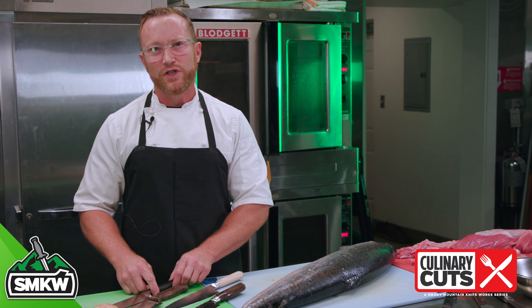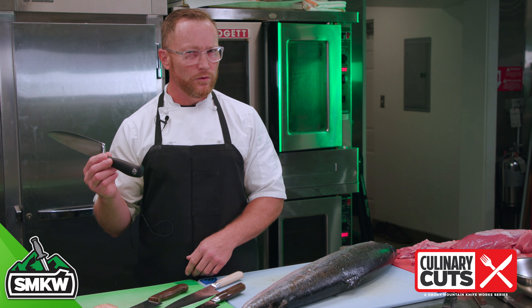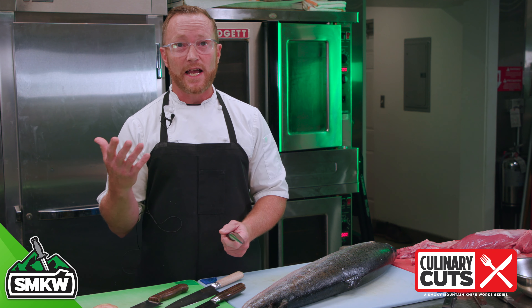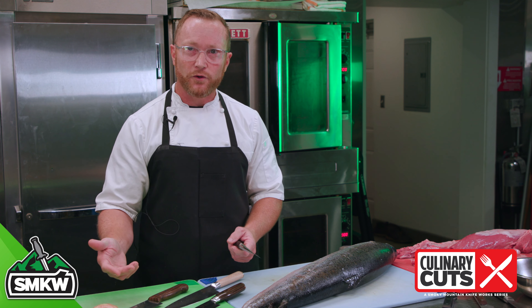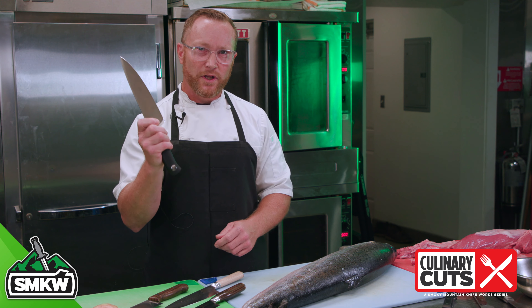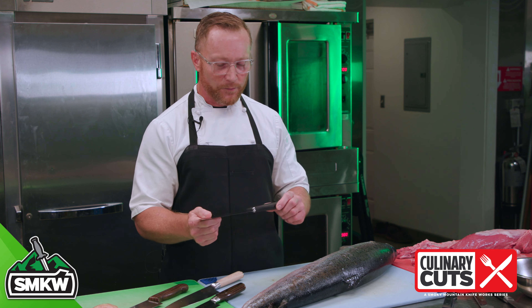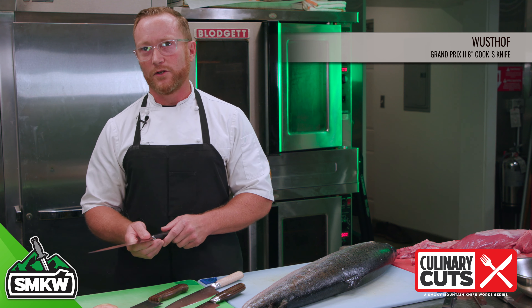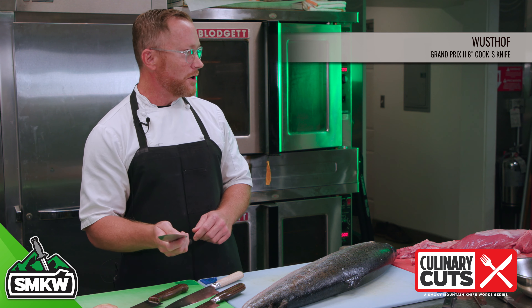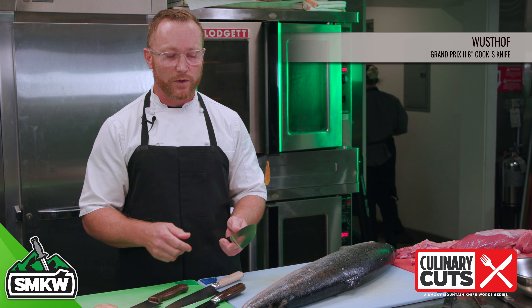Same thing with the shape and the ergonomics of the handle — it really depends on the size of your hand, the shape of your hand, the strength of your hand, and how long you're going to be using the knife. When you go to Smoky Mountain Knife Works to pick up one of these fine blades, make sure you test drive it, handle it, just like driving a car. Make sure it fits your hand, feels good, and is balanced well.